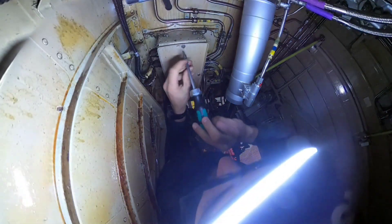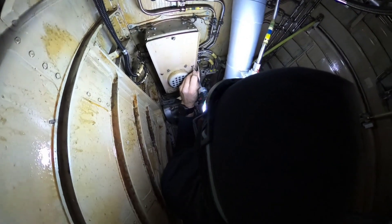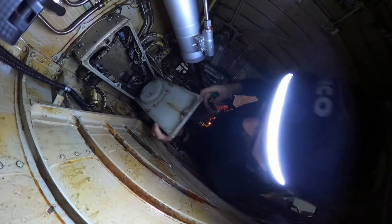The horn is located in this box, which is on the aft wall, right-hand side. To open the cover you need to turn these three quick release fasteners, and the cover itself holds on a hinge.